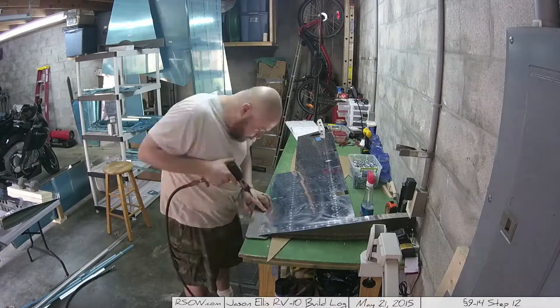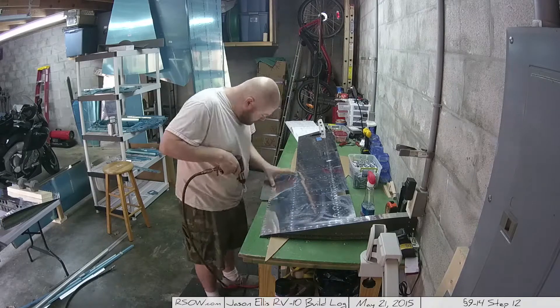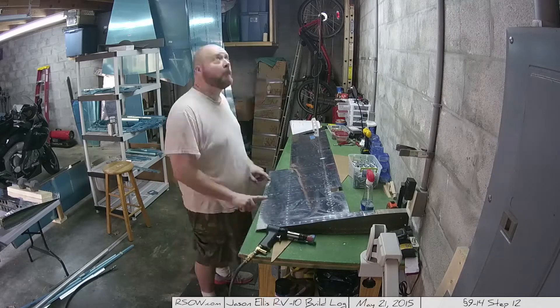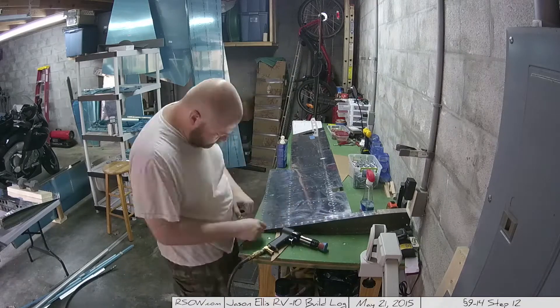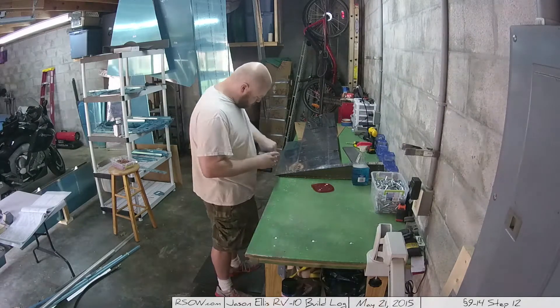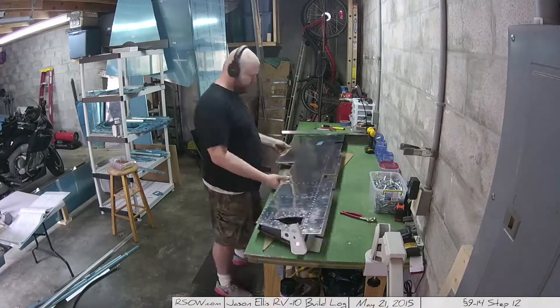I will admit this is skipping around a little bit. This is 9-15 here, and later you're going to see me working on 9-16 and 9-17, but in the very beginning I was starting on 9-18. I did skip around a little bit in this area just due to not having materials or wanting to work on something else — no big deal.